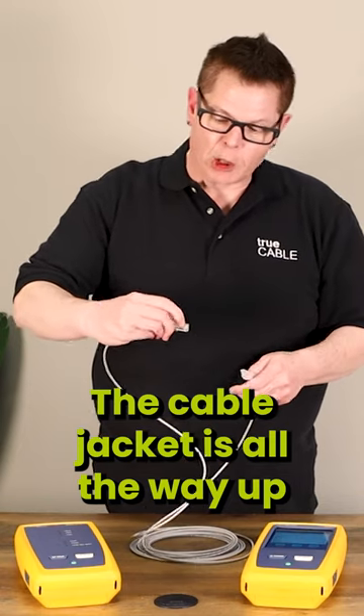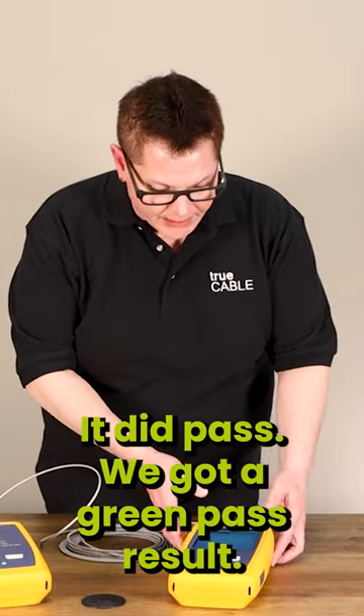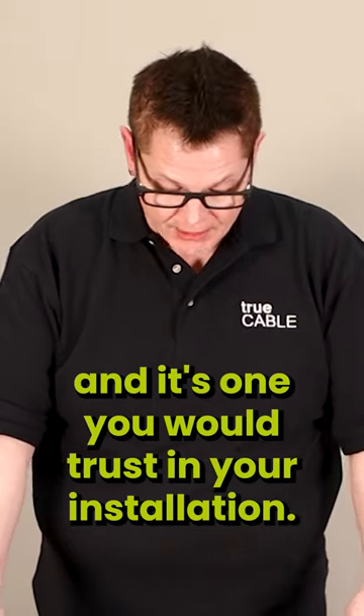The cable jacket is all the way up by the golden contacts. We're going to test it. It did pass — we got a green pass result. This is a really good patch cord and it's one you would trust in your installation.